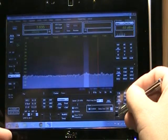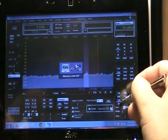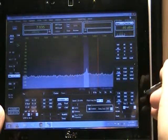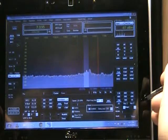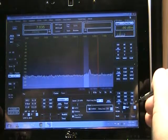Possibly because I have the Wi-Fi turned on. Let's see if I disable that. Okay, the Wi-Fi is now off. Still, there's a little bit of breaking up of the audio.